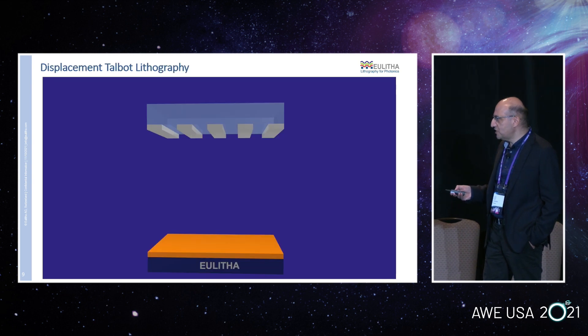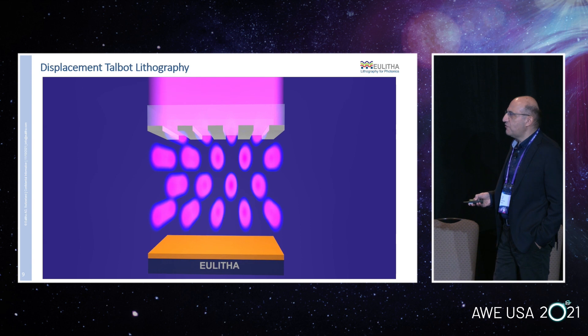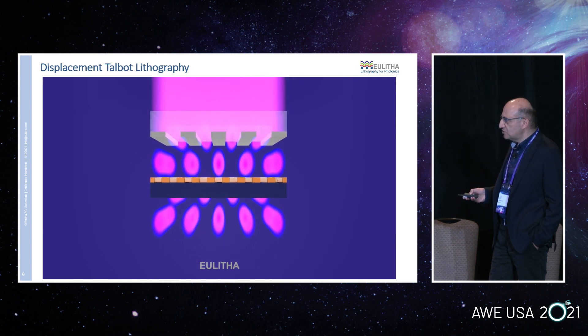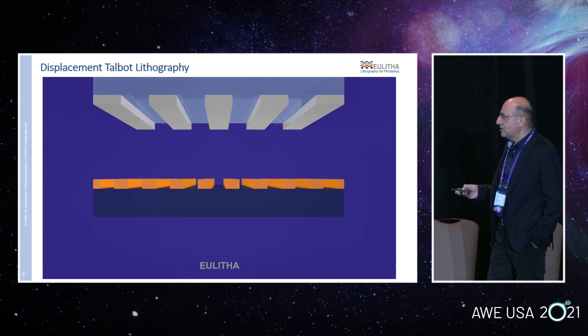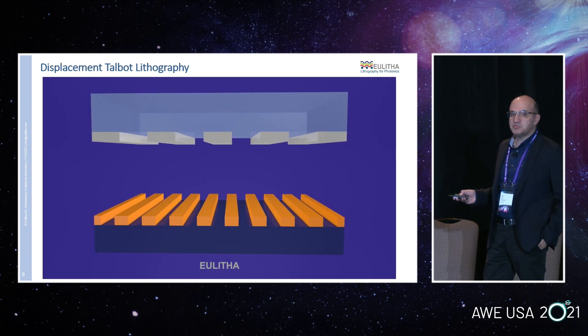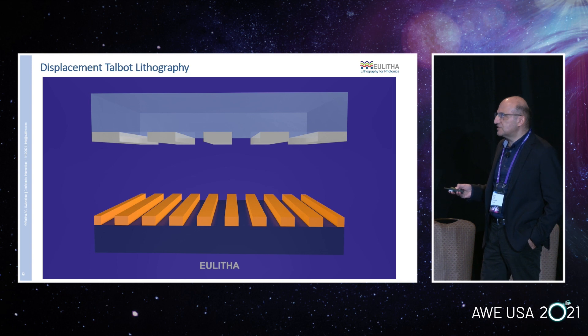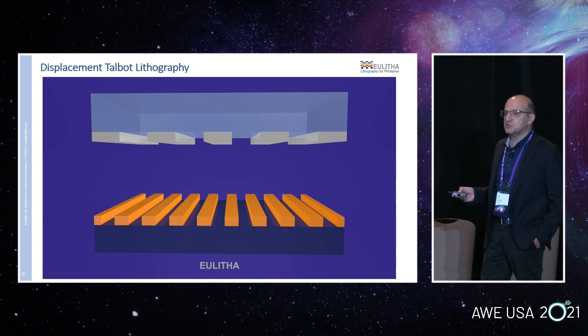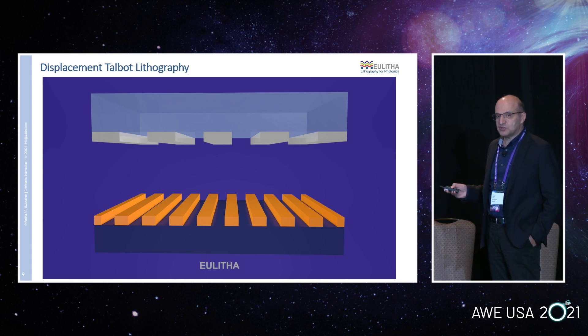I have a short movie illustrating that. These are masks — we illuminate with light, we form the Talbot pattern, we have our photoresist-coated substrate, and we move it over one Talbot period. The photoresist is exposed by two sets of peaks, we develop it, and the result is that we print lines. For every line on the mask, we print two lines on the wafer. There is no demagnification in terms of grating area: if you have a one centimeter grating on your mask, you print a one centimeter grating on your wafer, but the resolution is twice — so if the mask has 600 nanometer pitch, your printed pattern will have 300 nanometer pitch. That's a great advantage for mask fabrication because photo mask costs really explode as a function of resolution.